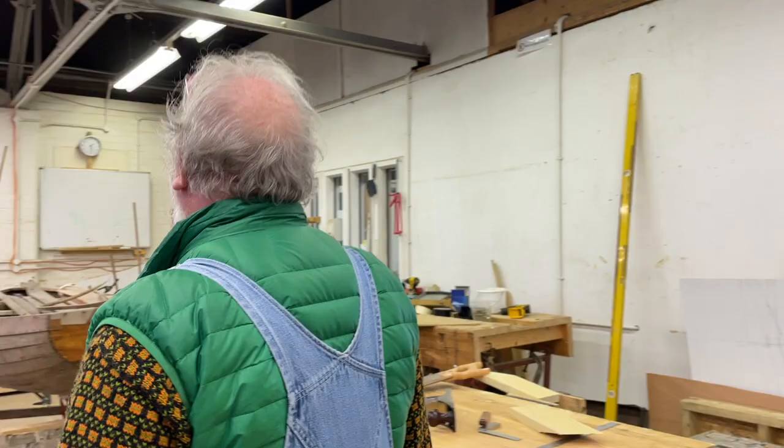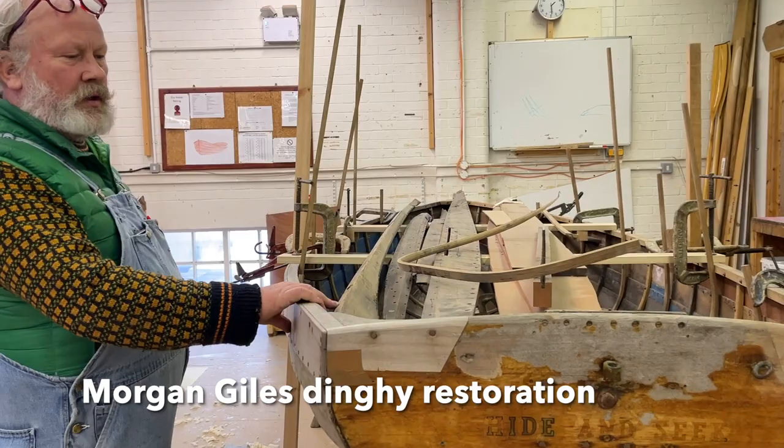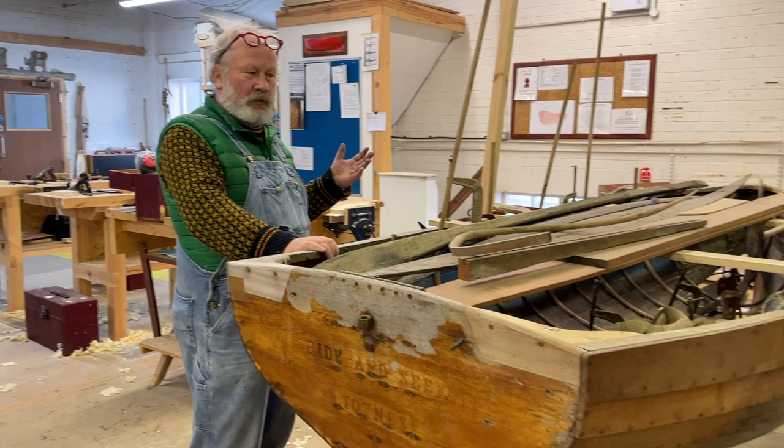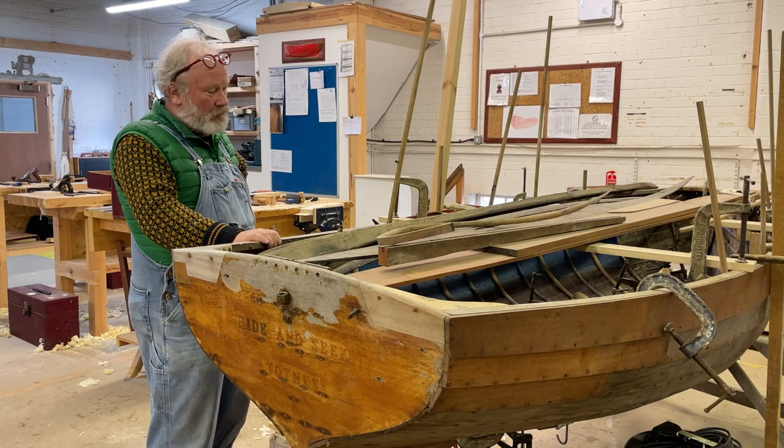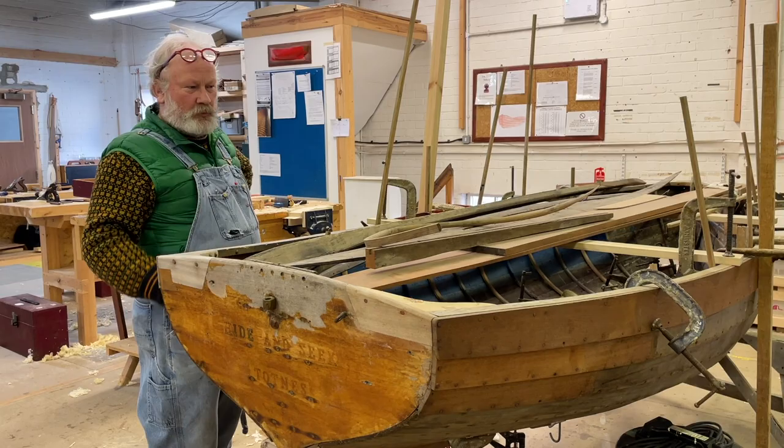This is a bit of a restoration project — a little Morgan Giles boat. Morgan Giles were at Teignmouth, not far down the coast, one of the really big employers in its heyday like a lot of the great south-western boat builders. This is a bit of a basket case but it should be good by the time it's done.